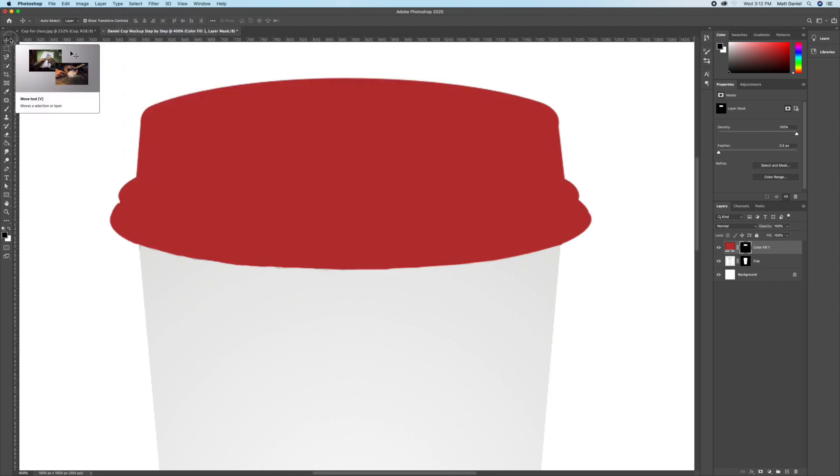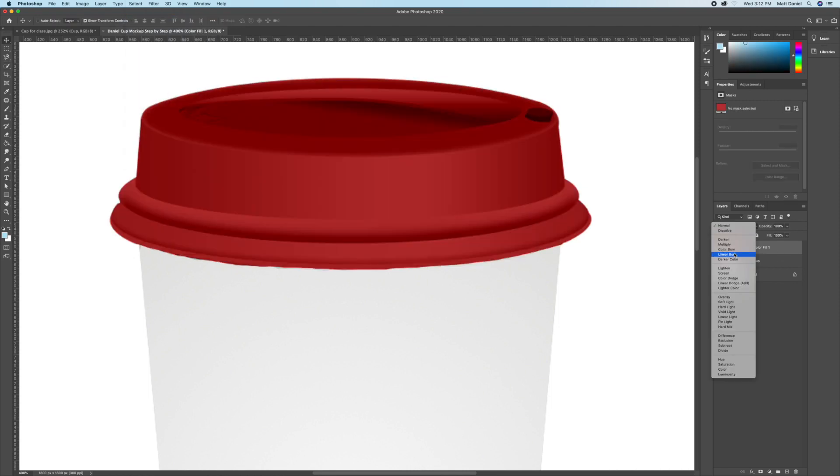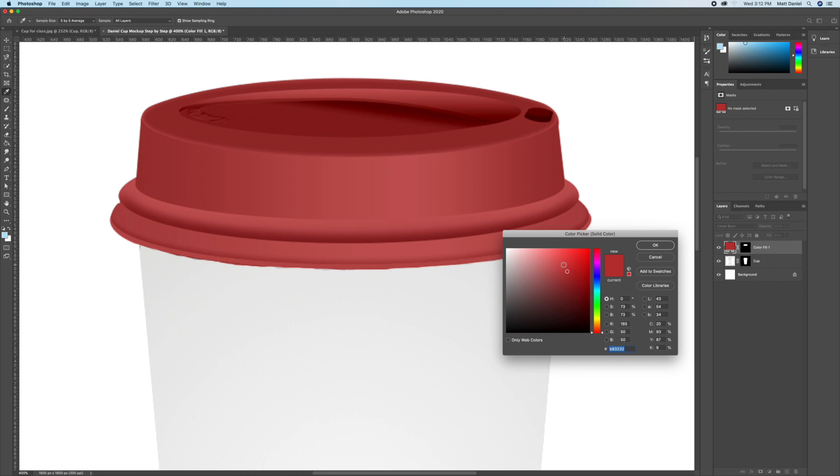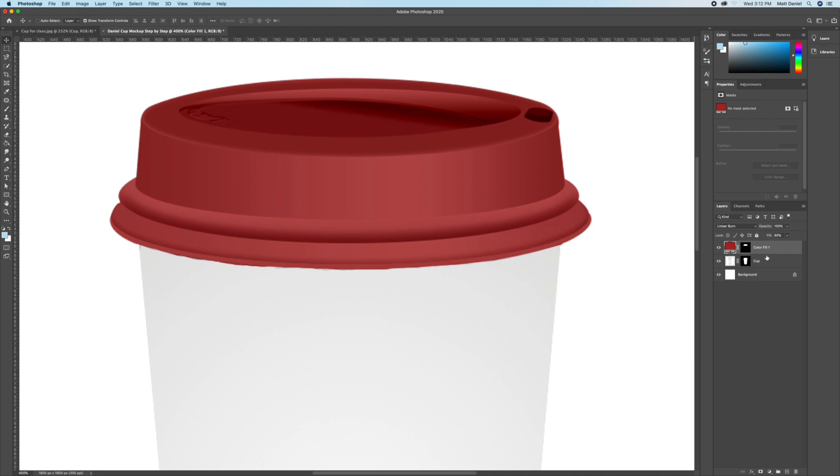Deselect by hitting Command D or going to Select > Deselect. To make the lid look more natural, set the blending mode to Linear Burn and take the fill down to around 75 or 80, just to help it look more natural with the lid.